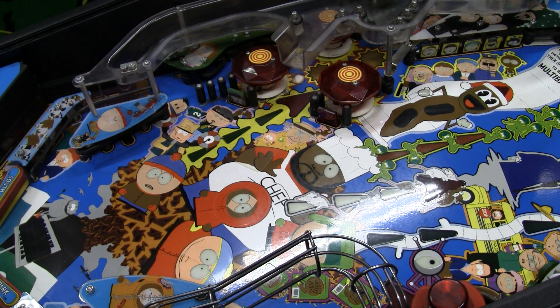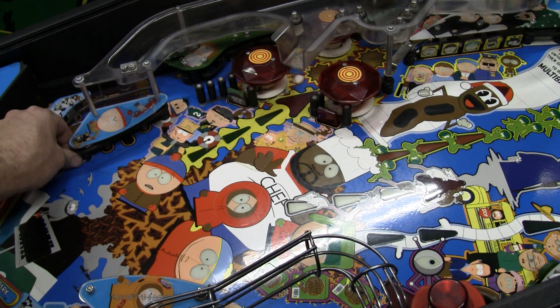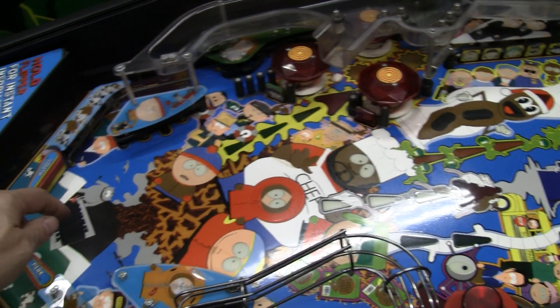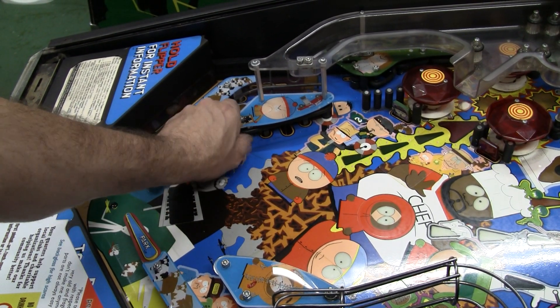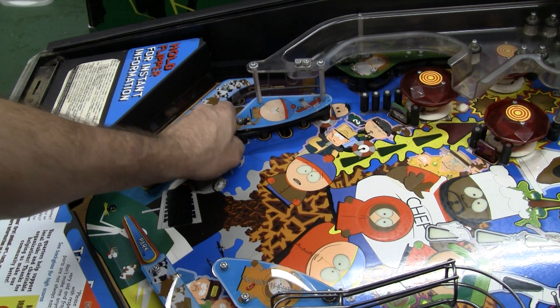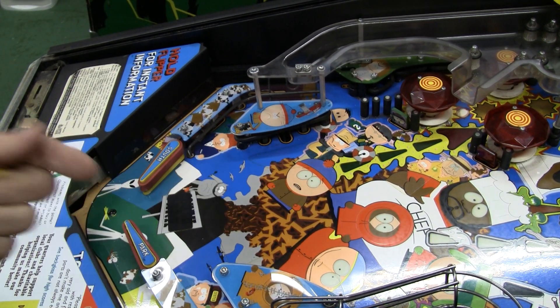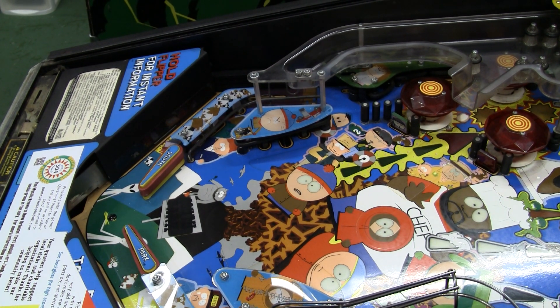And it's not always easy to find it, so just a little helpful tip there. Make sure that you replace your rubbers and things and always check to make sure. On these games — Sega games had a lot of these weird plastic posts that are hard to replace and they kind of break after a while, and you've got to deal with them. For more, visit pinballhelp.com. Thanks for watching.